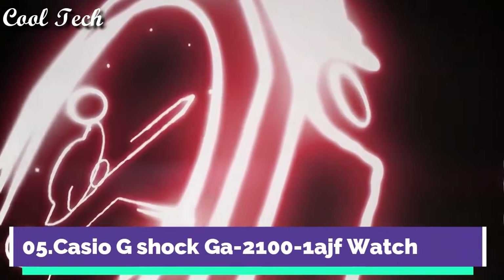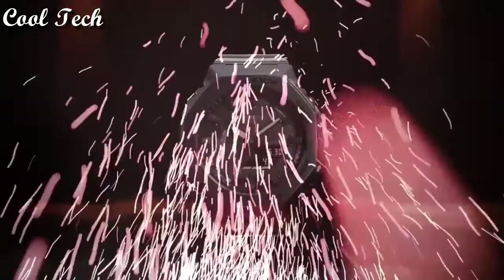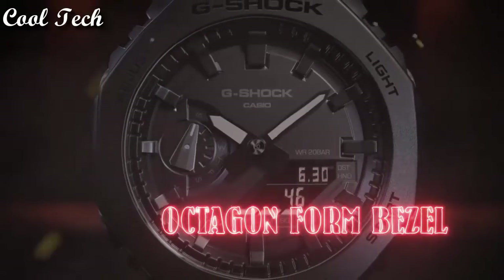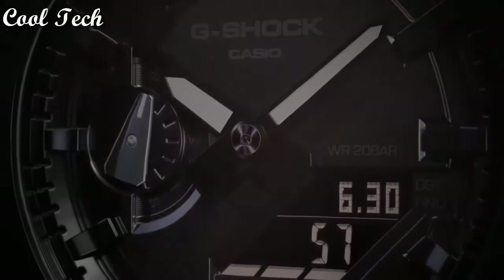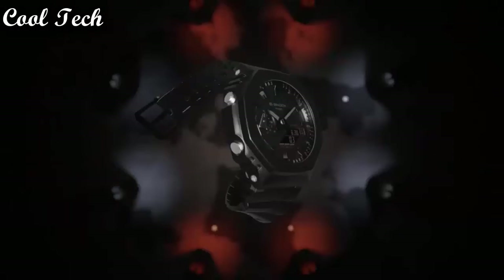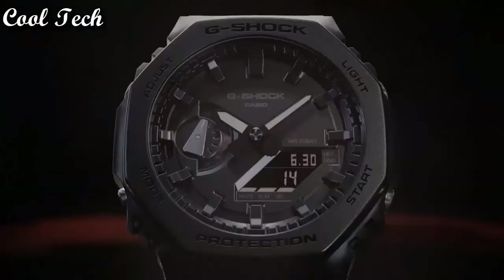Top 5: Item shape round, display type analog and digital, glass buckle, case diameter 45.4 mm, band material plastic, special features: stopwatch, timer, world time, movement quartz, water resistance depth 200 meters.